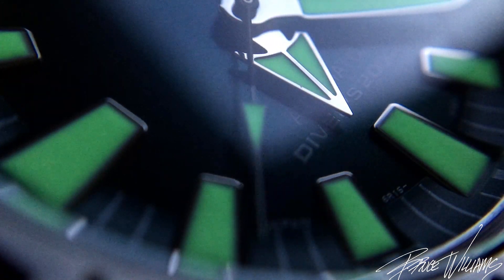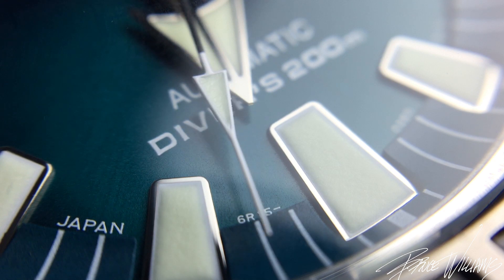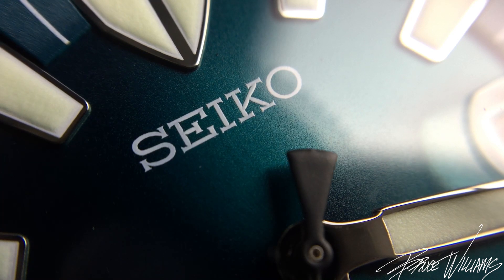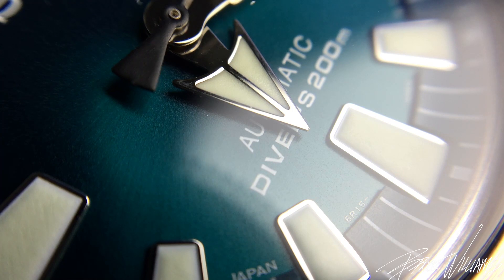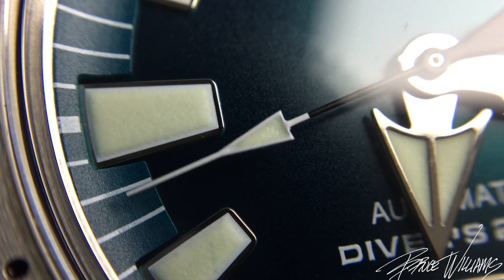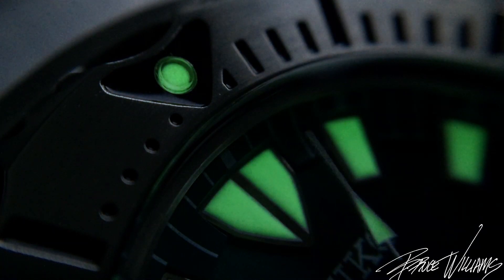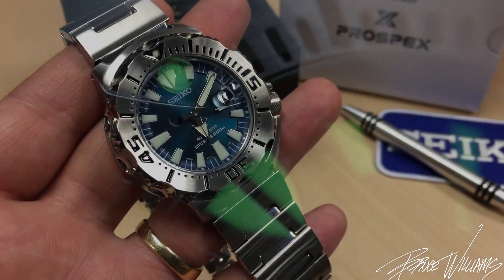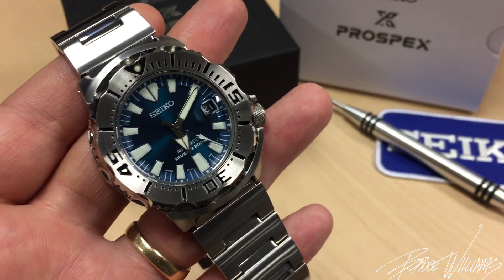This watch houses the Seiko 6R15 movement, which is a nice movement especially at this price point. It retails for 60,000 yen, or right around $550 at today's exchange rates. You could buy Gen 2s years ago for half that price, but Seiko discontinued the classic black and orange ones. They did release a navy Gen 3 last year, but it didn't pick up much traction online, so I thought Seiko had moved on from the Monster.